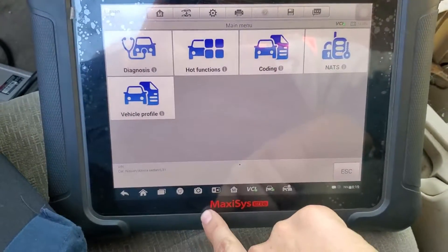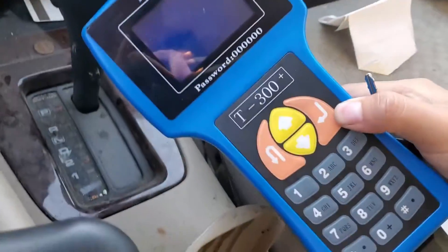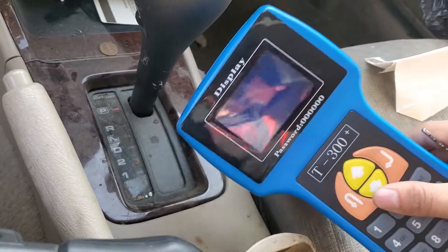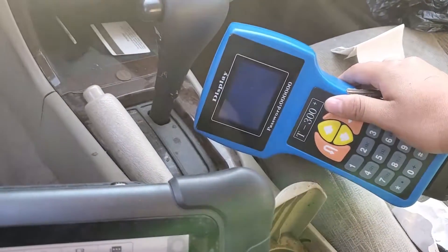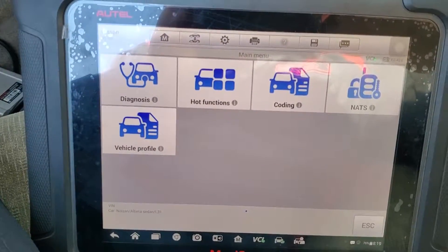There are two ways you can program this key. You can either use this tool, the Maxxis, or you can use this one, the T300. The T300 is cheaper — probably around a hundred bucks — and it's the cheapest tool you can buy if you want to do it yourself.